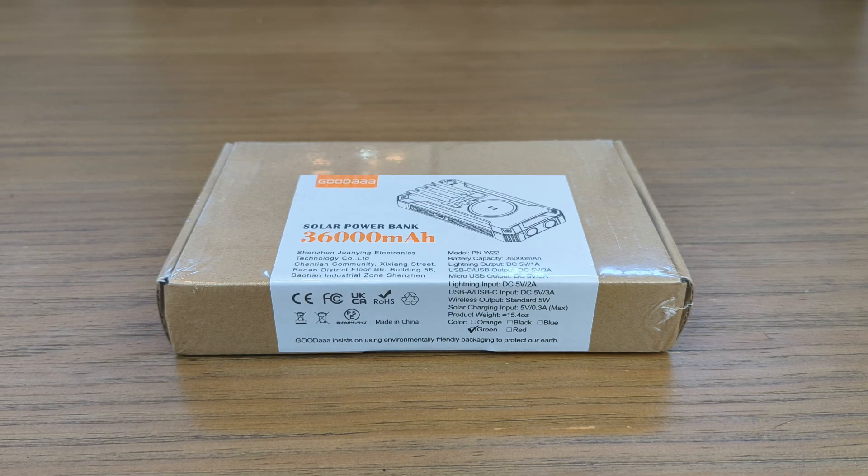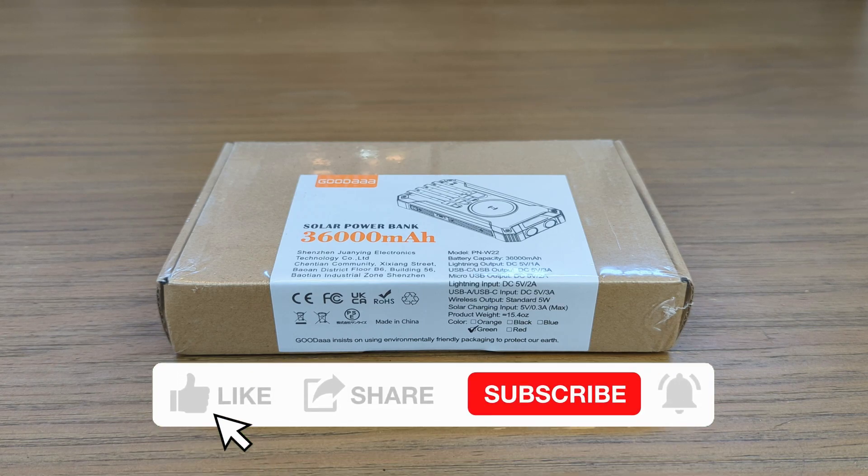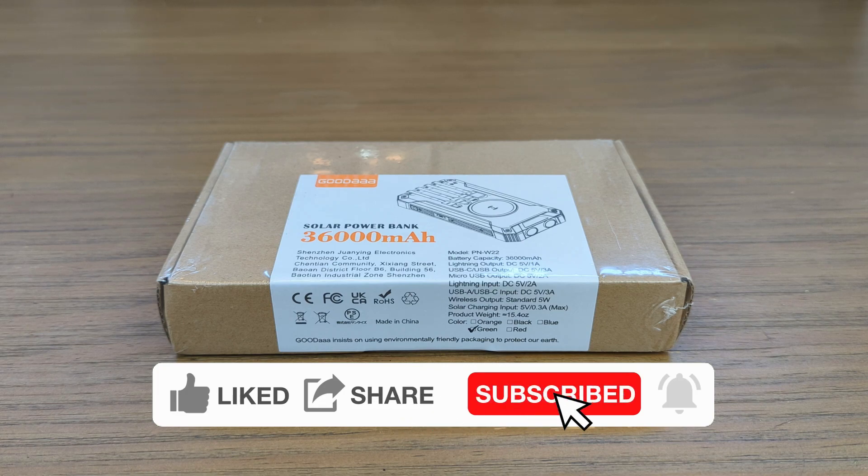What's up everybody? This is your boy Murray 3K. We are taking a look at a solar power bank. It claims to be 36,000 milliamp hour battery life. This is from a company called Goodaa — whatever one you like, I like Goodaa.